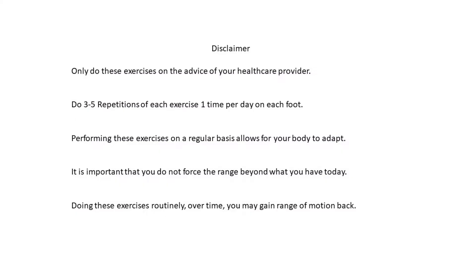When you do these exercises on the advice of your health care provider, do three to five repetitions of each exercise one time per day on each foot. Performing these exercises on a regular basis allows for your body to adapt. It is important that you do not force the range beyond what you have today. Doing these exercises routinely, over time, you may gain range of motion back.